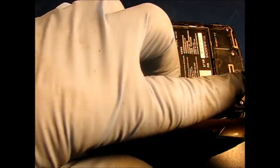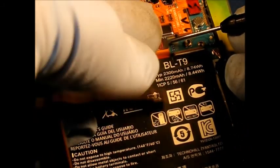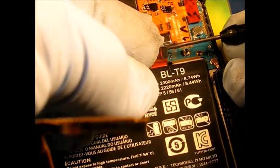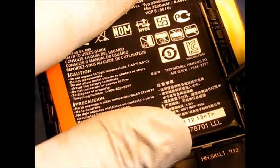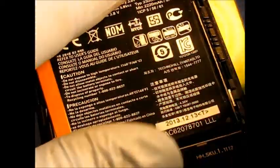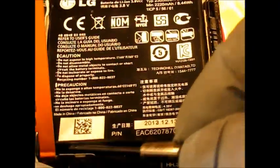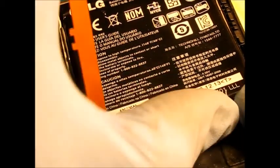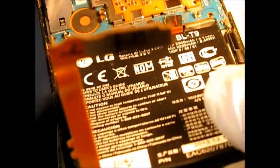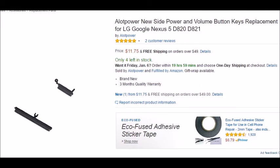Now the battery is available for us to pry out. The battery plugs in up here, same style connector as before. Get a flat blade screwdriver and work your way around. It's starting to break loose down here as well — it's taped in pretty good.